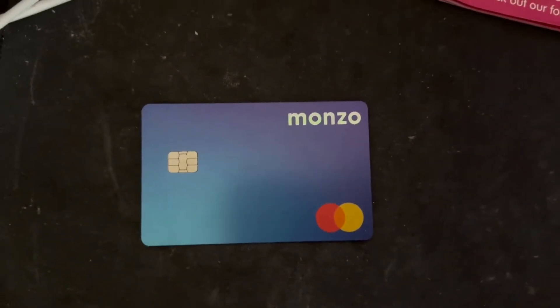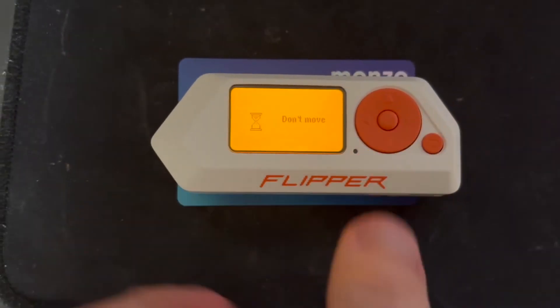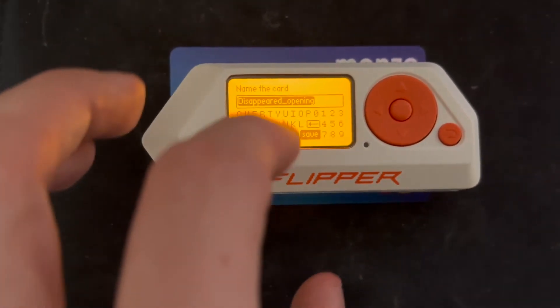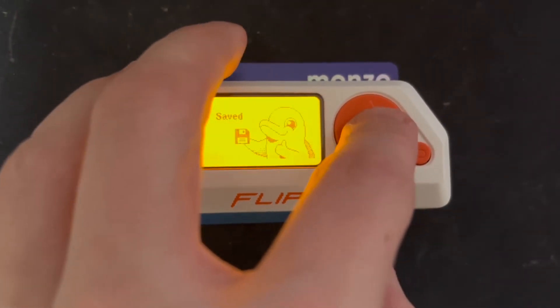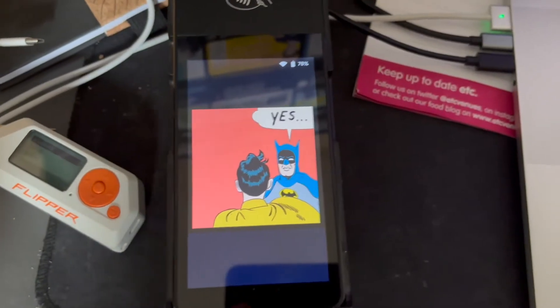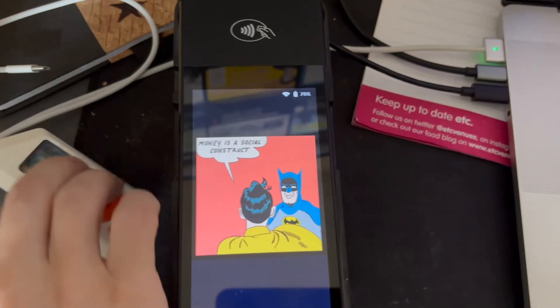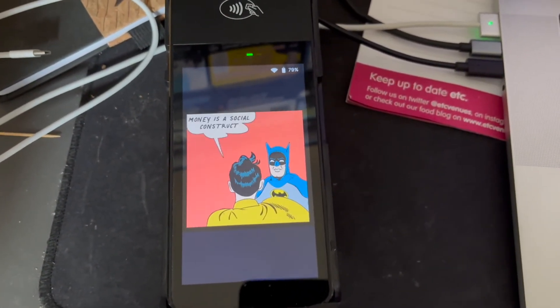And lastly, you can also use the Flipper Zero to read and save credit and debit cards. Here I have the Stripe BBPoS terminal and I am trying to take payment using the Flipper Zero with a card that I have saved.